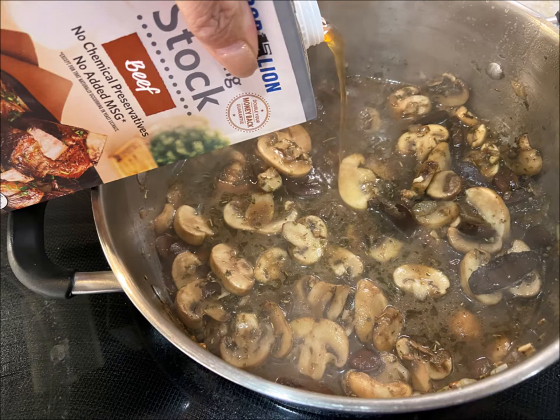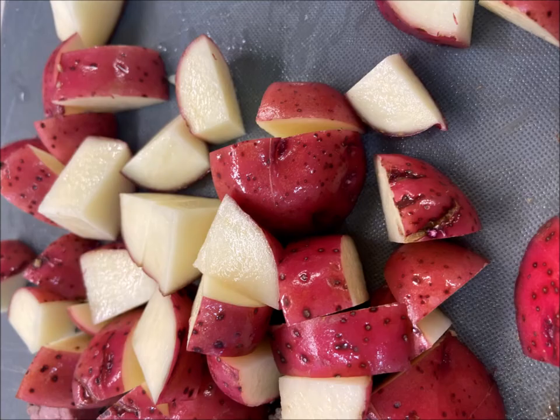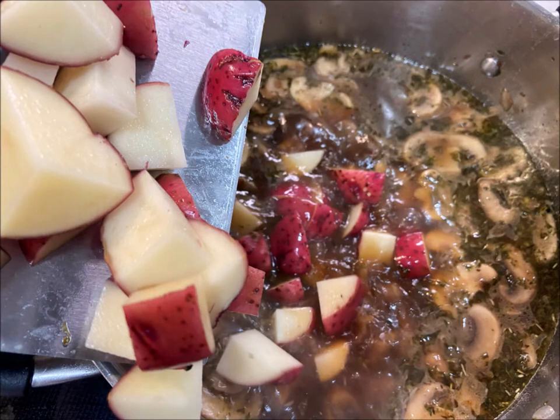Those mushrooms are going to loosen up and release their water. Once it's mixed up, add in a full 32-ounce box of beef stock. Then add in some small red potatoes that have been quartered and put those into the mix.